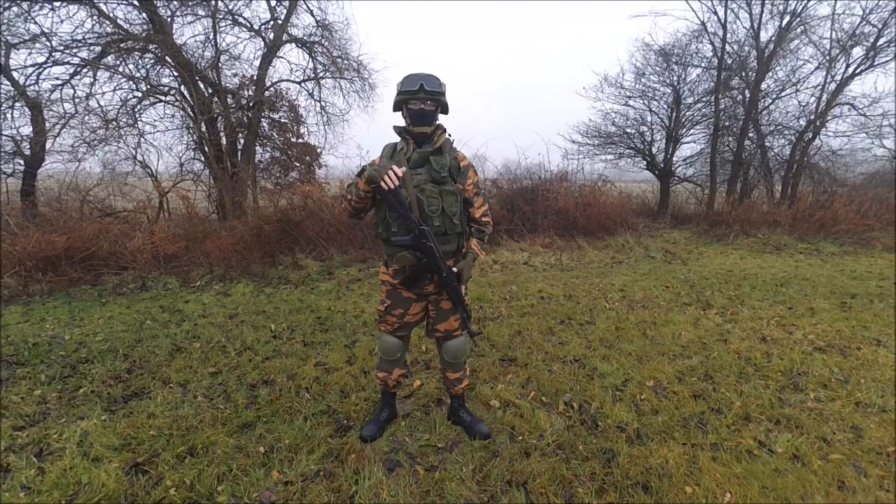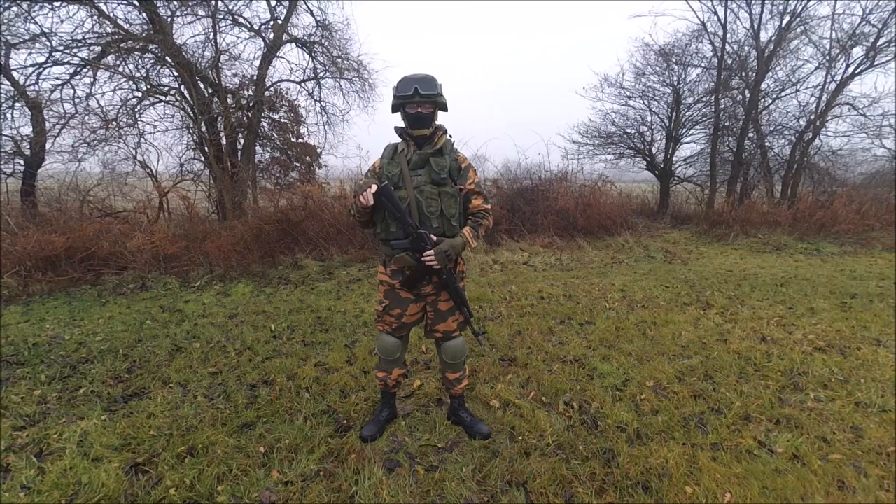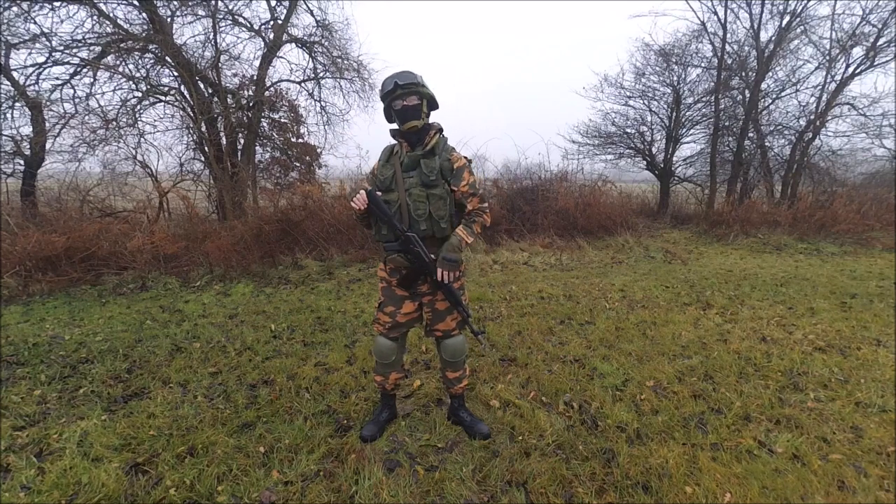Hi guys, today we're going to talk about my VDV kit. This is one of my more complete impressions and I'll just be going over the different pieces in it to help you guys give an idea if you want to do a kit like this.